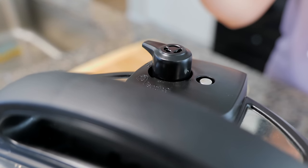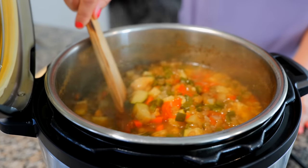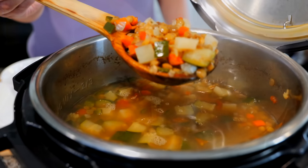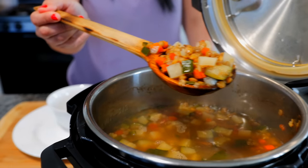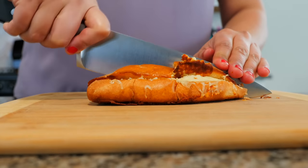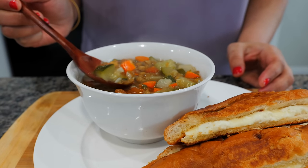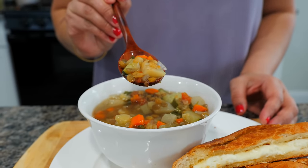Now it's time to switch it to vent - be very careful because the steam is really hot. And boom, done - we have a big pot full of lentils. As always, Cloud and I are wishing you the best. We want to say thank you to all of our subscribers. Friends, if you're not subscribed, make sure to subscribe, click the bell for notifications, give us a thumbs up. And on that note, I'll see you guys tomorrow. Bye, adios.